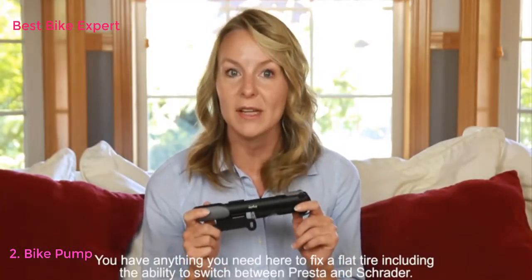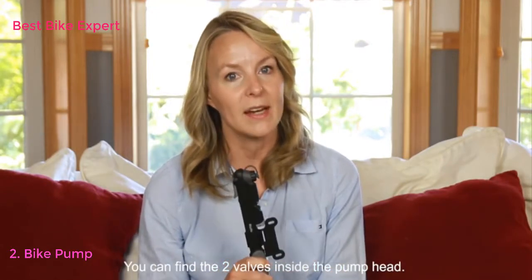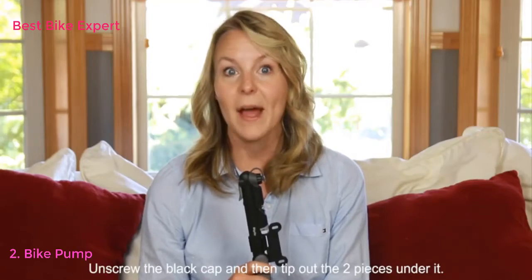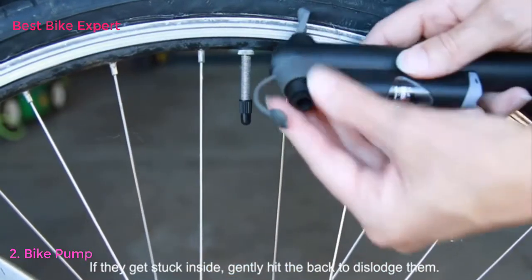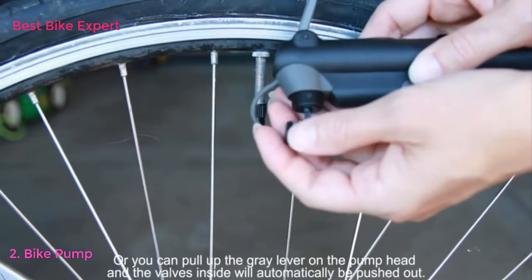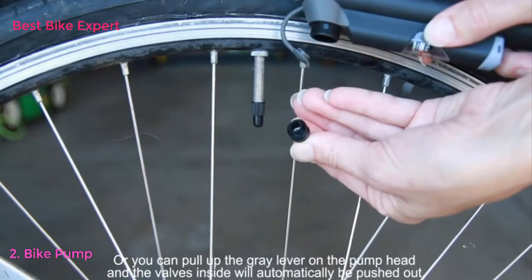You have the ability to switch between Presta and Schrader valves. You can find the two valves inside the pump head. Unscrew the black cap and then tip out the two pieces under it. If they get stuck inside, gently hit the back to dislodge them. Or you can pull up the gray lever on the pump head and the valves inside will automatically be pushed out.